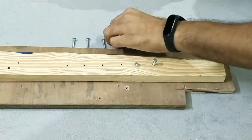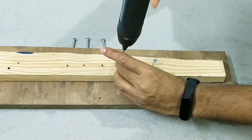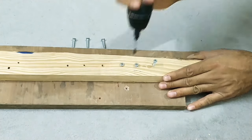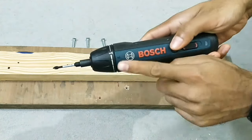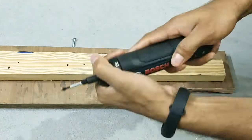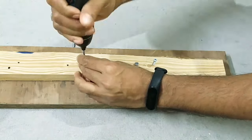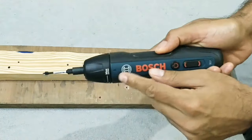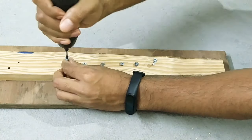Moving towards the third torque level setting - I'm really hoping this time it will drive the screw. Great! Let's try all the torque settings. It's so easy to use - I am really impressed!